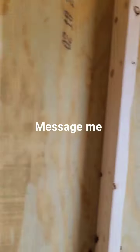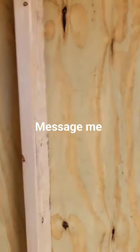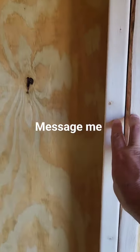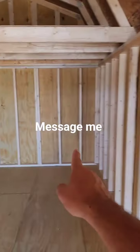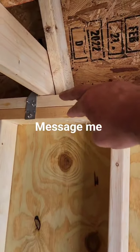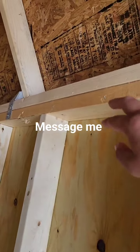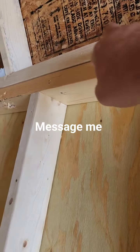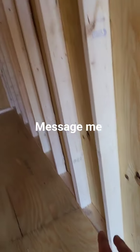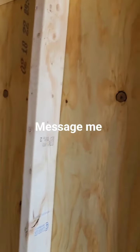Our wall studs are two by fours and they are 16 inches apart, just like you would build in a home. At every four feet we double reinforce the two by fours, so the more two by fours in a wall, the stronger and sturdier the wall. Single two by four at the bottom, double two by fours at the top. When shopping around, check if competitors use double reinforced two by fours at the top — we use two at the top and one at the bottom, which is standard for home construction.